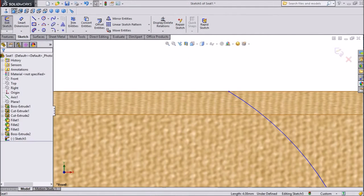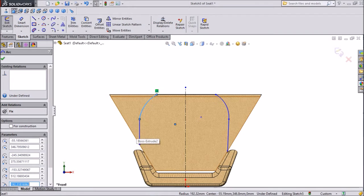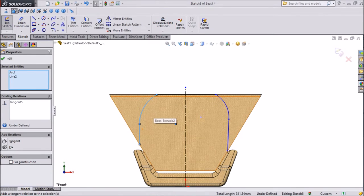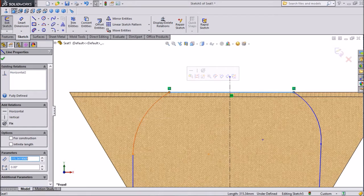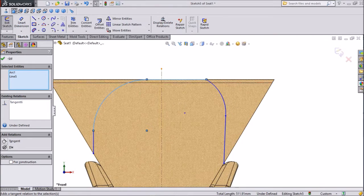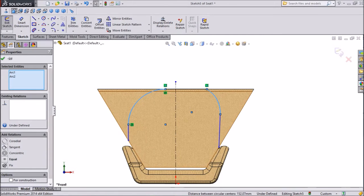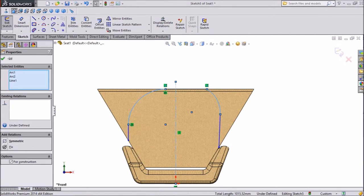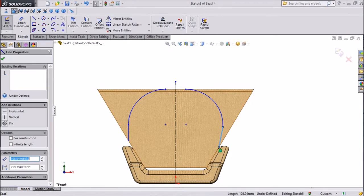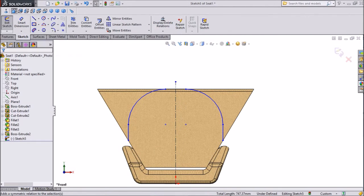This is an extra line — delete it. Select this, press shift, keep relation tangent. The same for this one, tangent. Press shift, select this line and the centerline, select symmetric. Same here — one, shift, and these three lines, click symmetric.